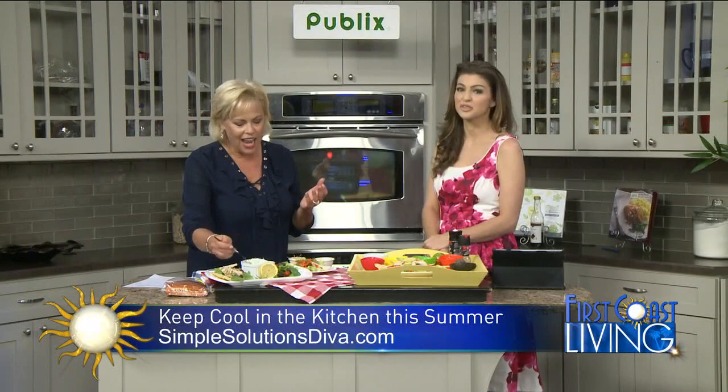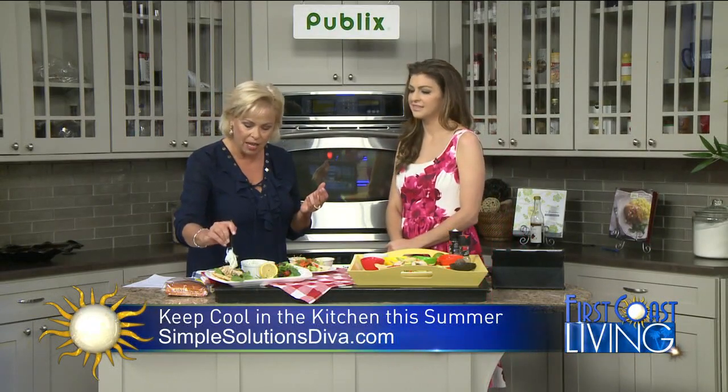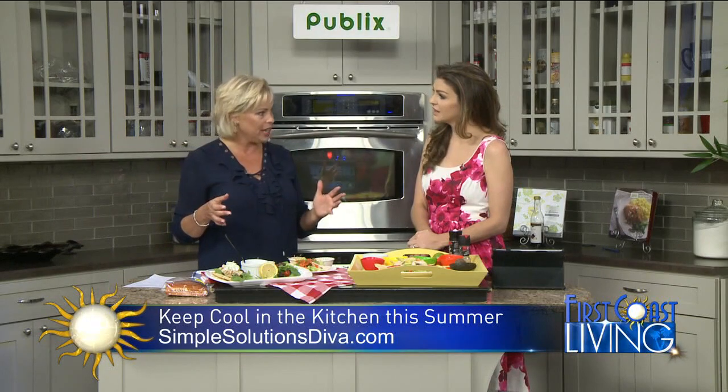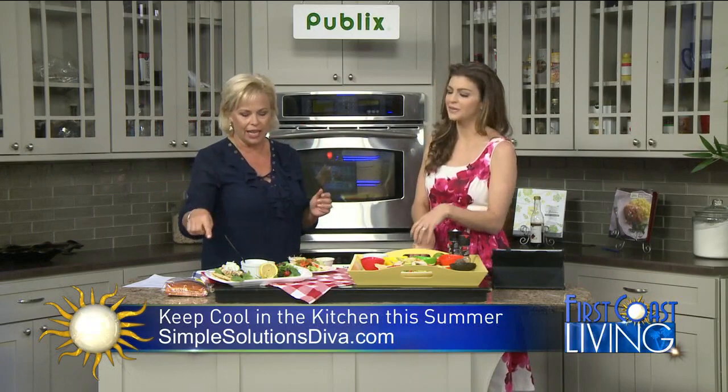How do you make tzatziki sauce? I learned from the best. We went to Greece last summer and we learned from this woman named Teta. She did a whole cooking class just for our family. We learned all these great things. It's on my website, so when you go, you'll be able to see it.